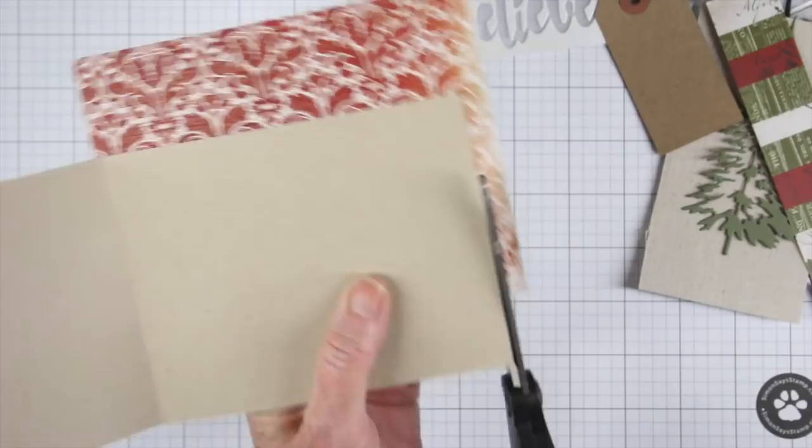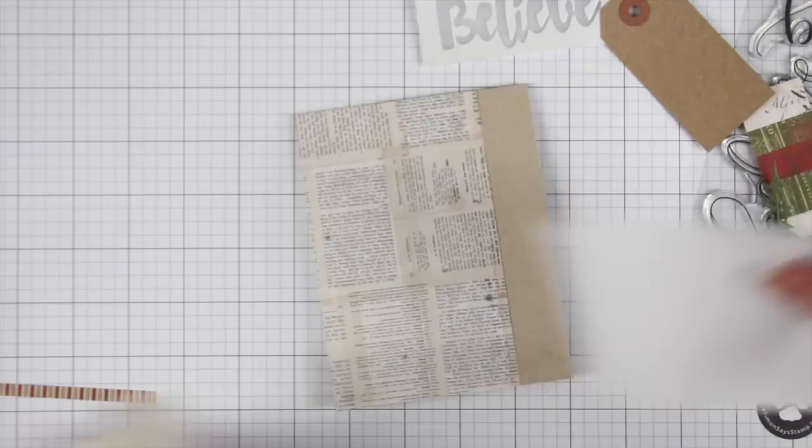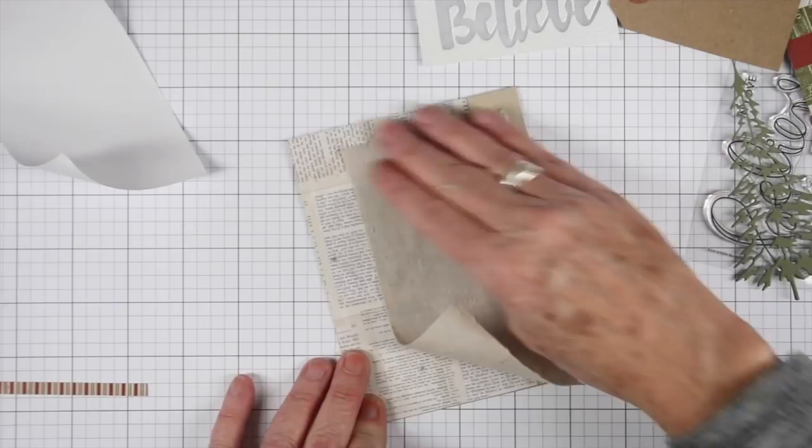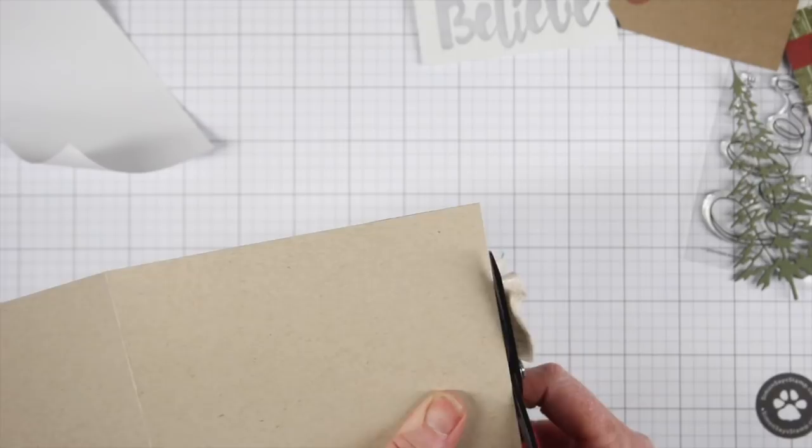The Tim Holtz linen has an adhesive back, so I'm just going to peel that off. It's going to fit pretty well — I'll have to trim off a little bit from the bottom. I do want to fray the edges a little bit and add some wrinkles as I go. I'll go ahead and press that down, and then using my Tim Holtz shears I'm going to cut that off. It's pretty sticky, so you want to make sure you have some Teflon scissors.